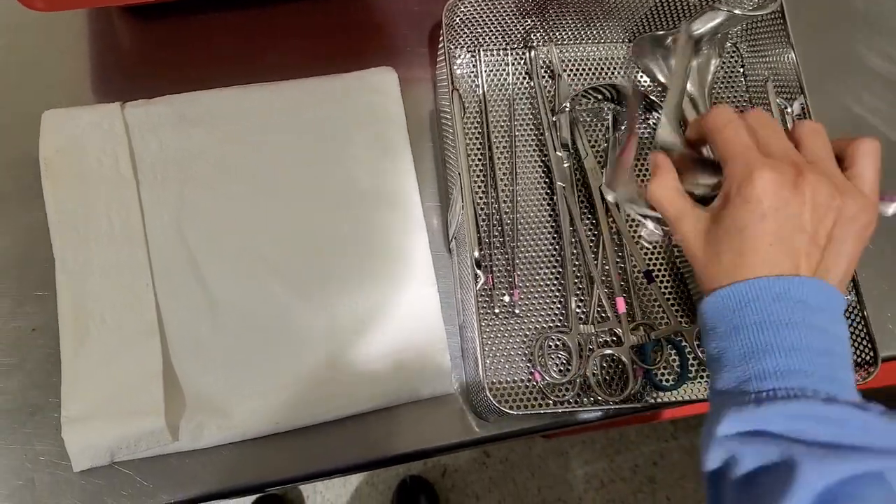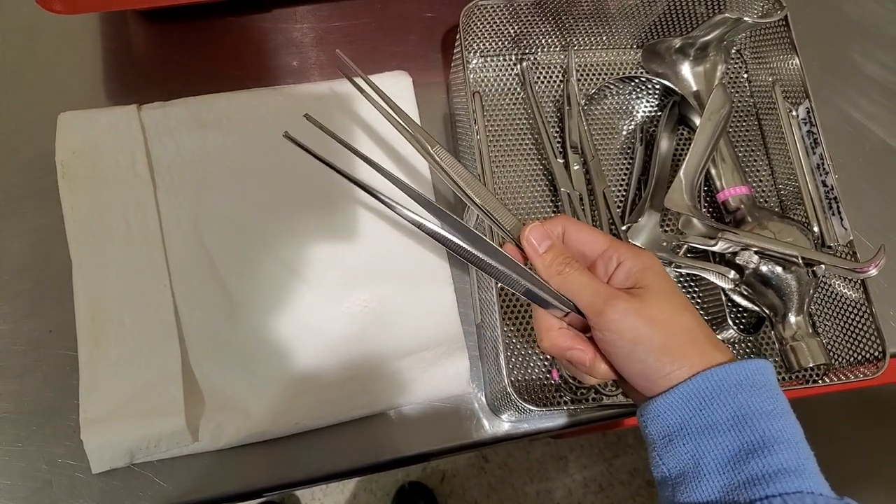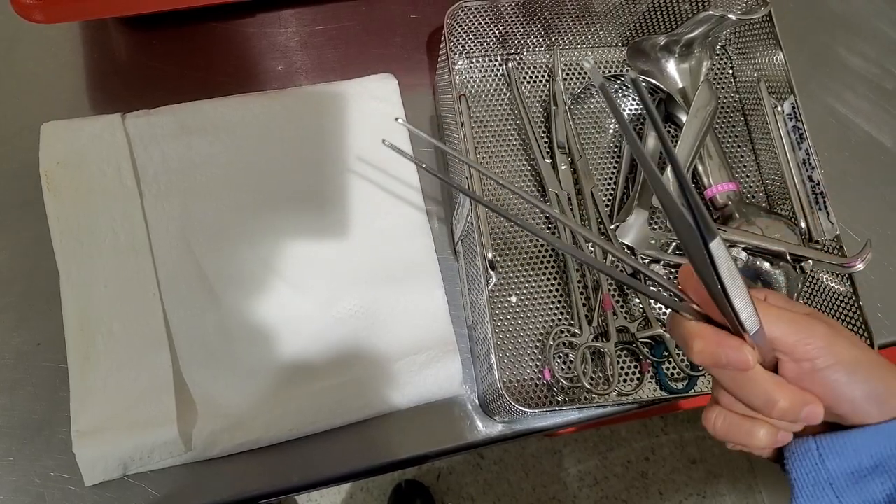Let's go ahead and get started with these small ones. Obviously, you have your forceps. One of them is with teeth, and the other one is smooth.